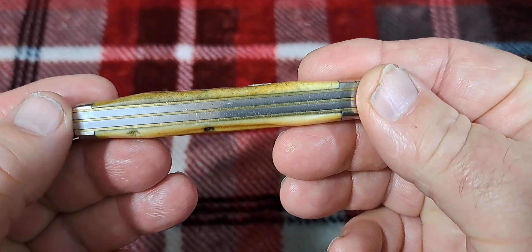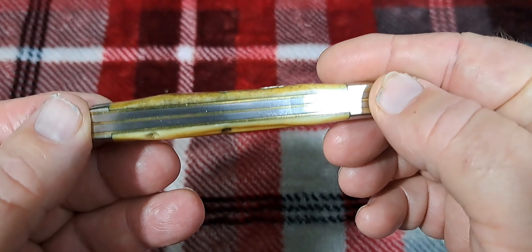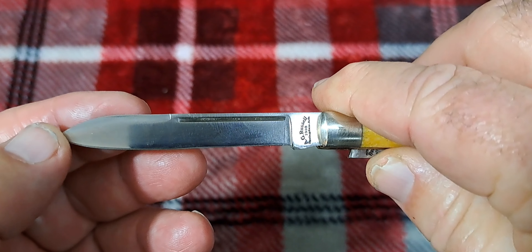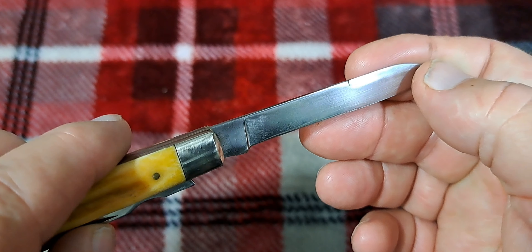Hi to all my viewers — bonjour, privet, guten tag, ola, ciao, konichiwa to my foreign viewers. Today we're looking at this. It's a Stag Sunday, so show me your stag and I'll show you mine. This is an AG Russell physician's knife, three and five-eighths inches long. You have genuine stag with brass pins, brass liners, nickel silver shield and bolsters. A pretty nice knife — I believe this is made in Germany. I need to re-burn that stag; the brown has come off. You can see how it's yellowed some too. This knife was made in 1998 — see the AG Russell right there. Let's pop her open.